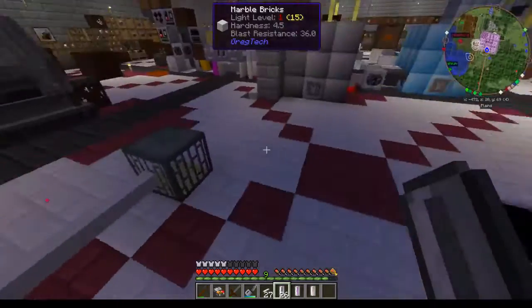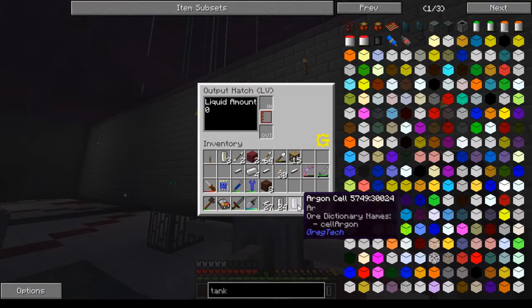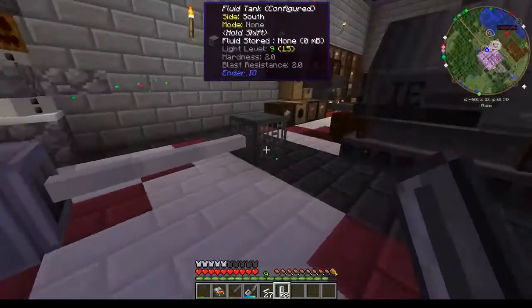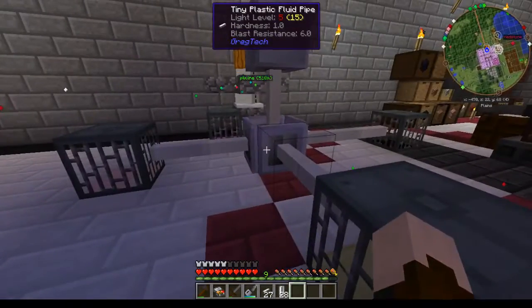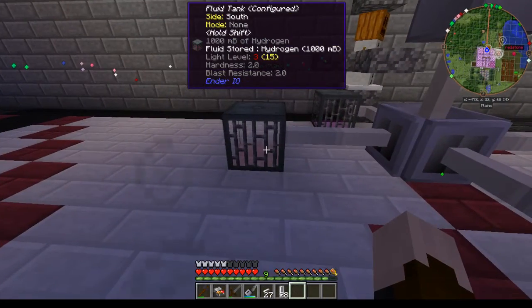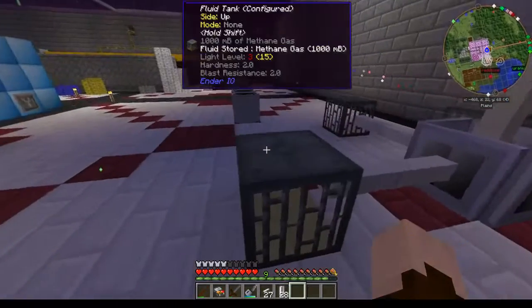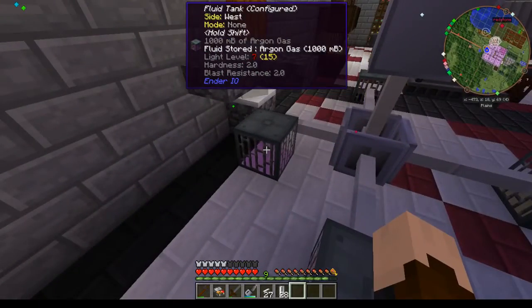We'll pick each one of these up just to show you it wasn't a fluke — we're going to throw them in in a different order this time. And you'll see that they all go to the same exact ones. So what we were trying to set up downstairs just needs to be changed this way and then we can save ourselves a bunch of pipes. You can see the oil is coming this way, the methane is that way, hydrogen there, and argon again right there.